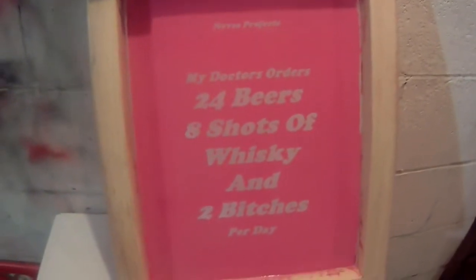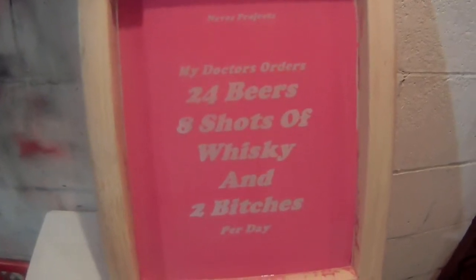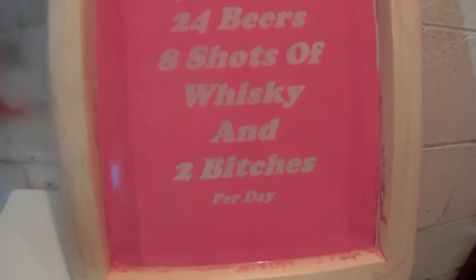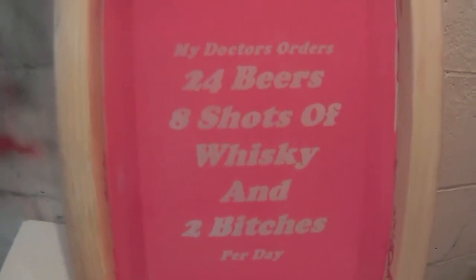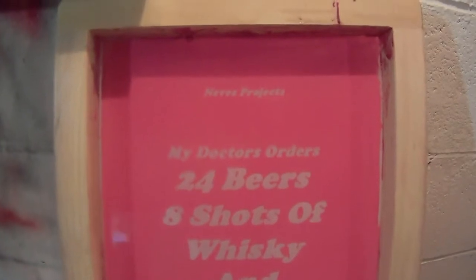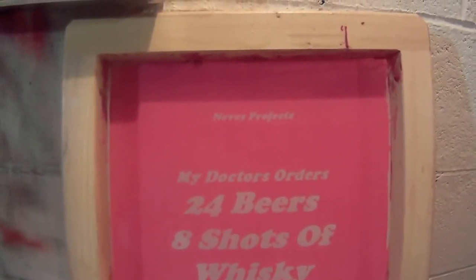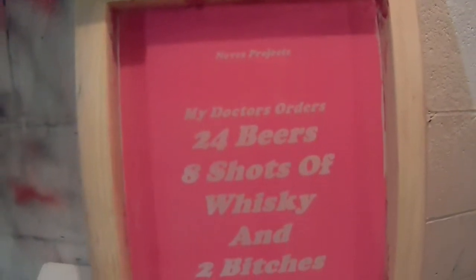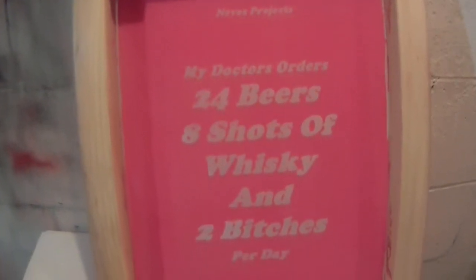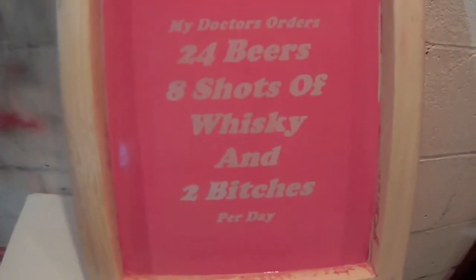I did the negative and I exposed the negative to the emulsion on the screen, and here's what I came up with. They came out perfect. Now all I got to do is see if I can put it on the shirt. Cool, cool.